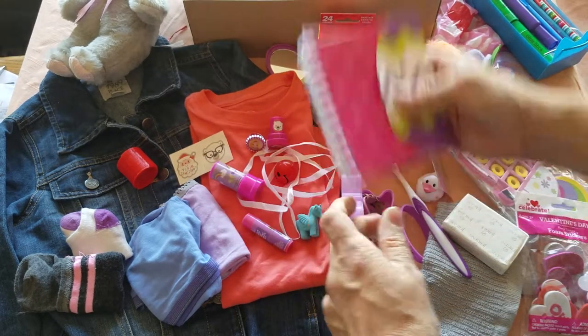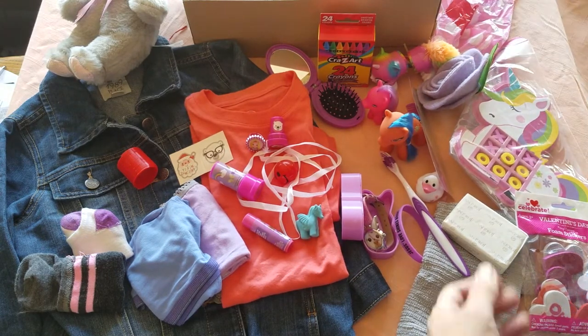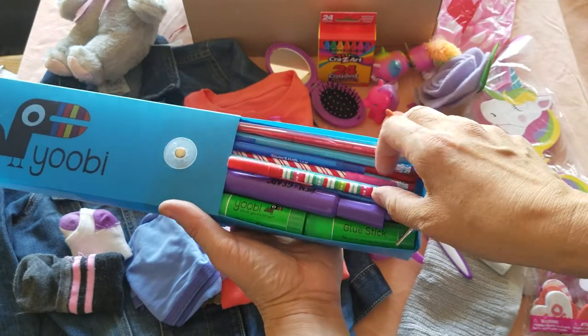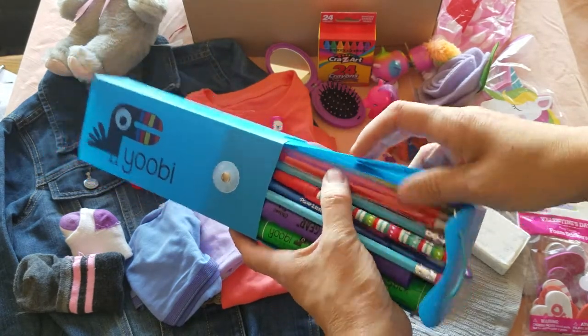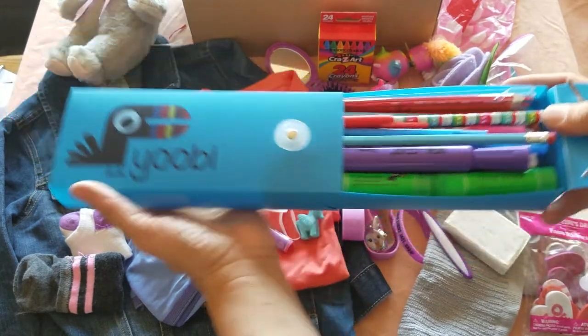Another little notebook. I have a pencil case here, which is full — pencils, pens, erasers, glue sticks, some colored pencils, some markers down in the bottom, a little ruler, a sharpener, some shaped erasers, just all kinds of things.